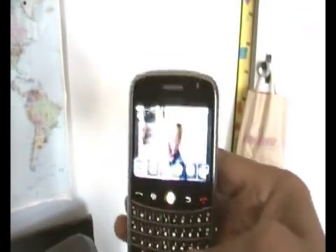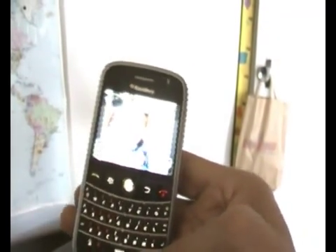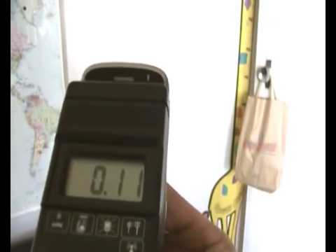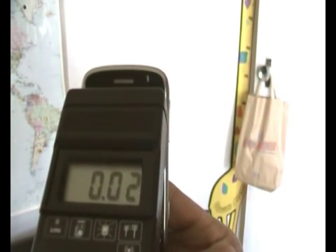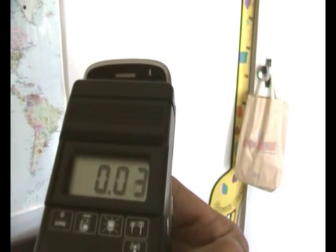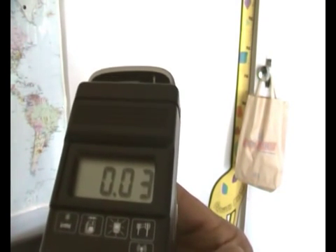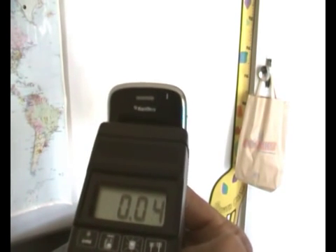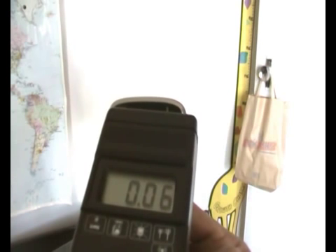Okay, first off we're using the Blackberry phone. I'm not endorsing any of these brand names, so please use your own discretion when buying your mobile phones. The highest reading was 0.36, and as we can see it drops down to roughly 0.02. The safe level is 0.20 — anything above 0.20 is the unsafe level. I'm actually quite happy with that reading.